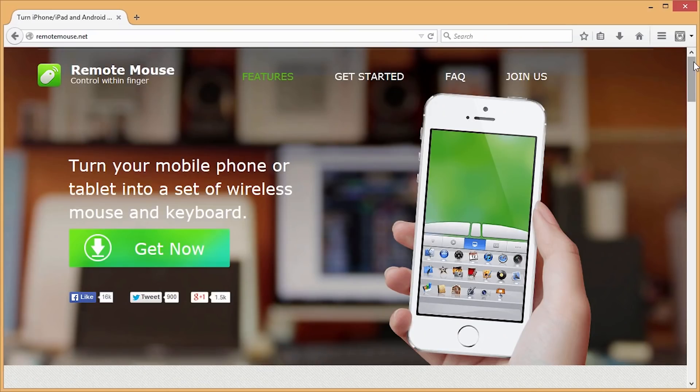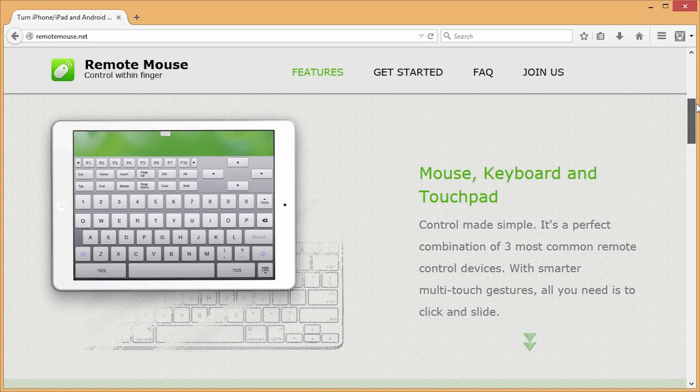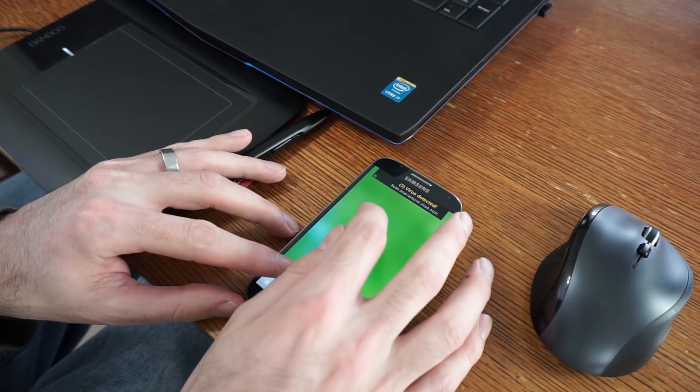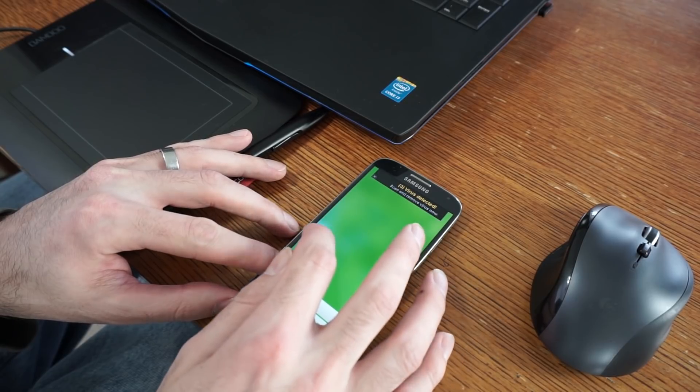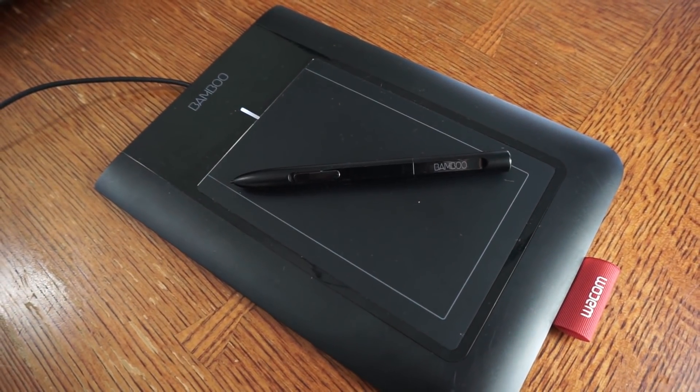The first app I tried was called Remote Mouse. What that let me do was use my phone as a mouse — it had a blank screen on the phone and when I moved my finger around it was controlling the mouse on my computer, so I could actually record myself drawing on screen. The thing I didn't like about that is it was cumbersome; I just didn't have the level of precision that I have when using an actual drawing tablet.